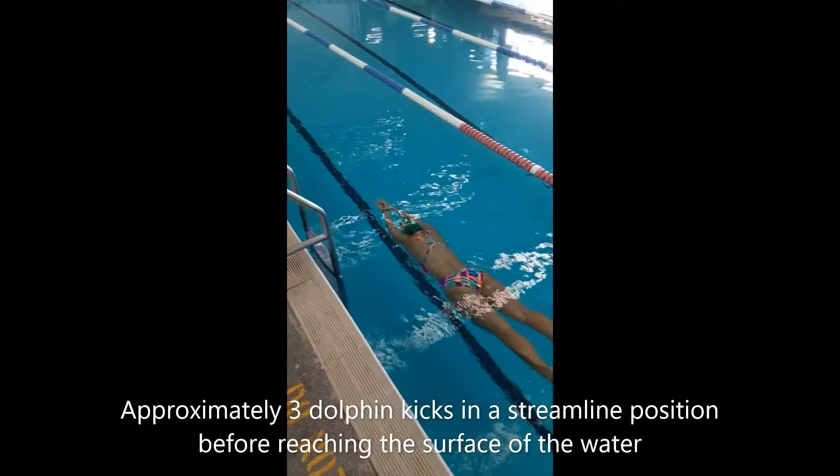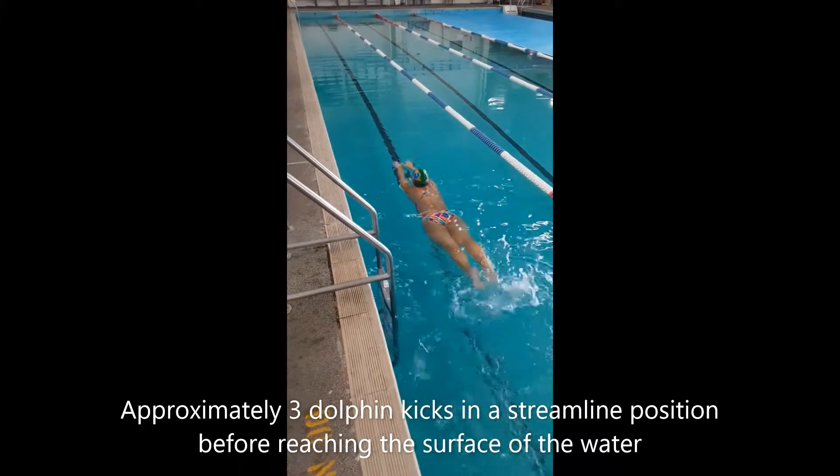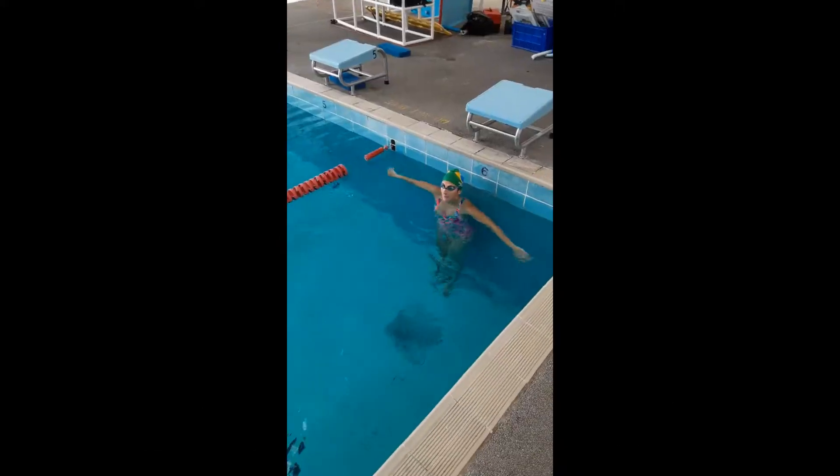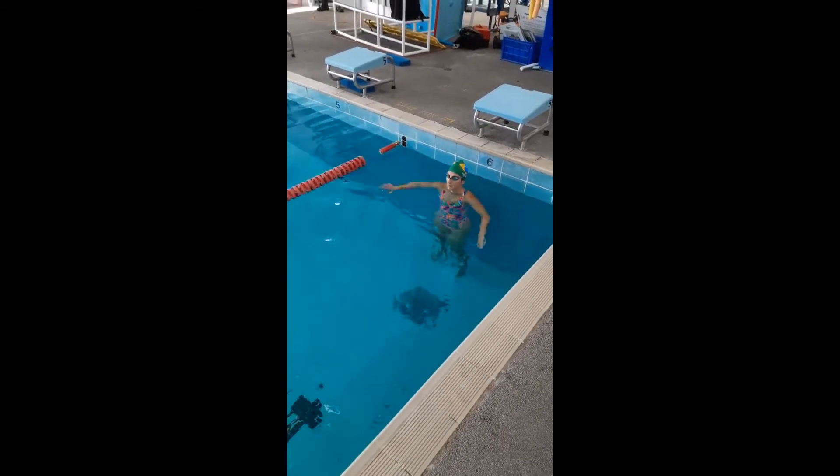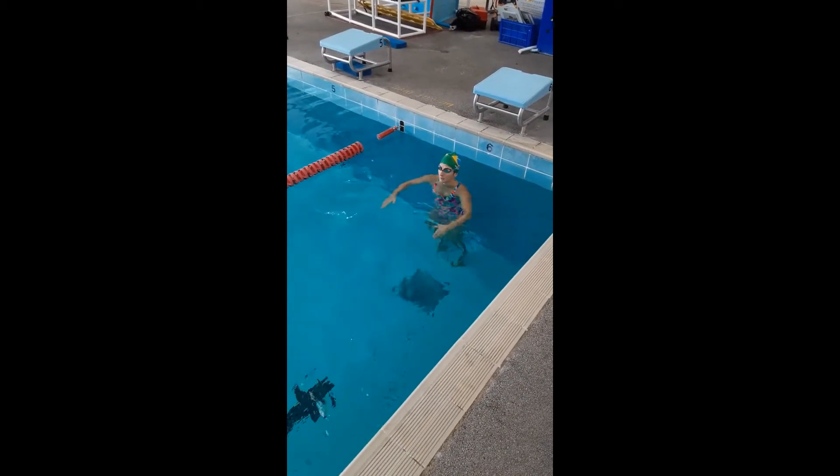As you can see, the streamline's under the water, the dolphin kicks are under the water. Next we're going to add the split of arms when we come to the top of the water after our dolphin kicks, ready for freestyle.